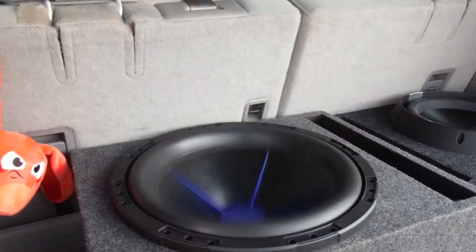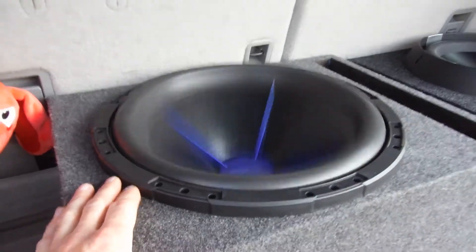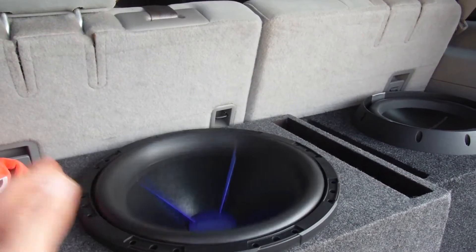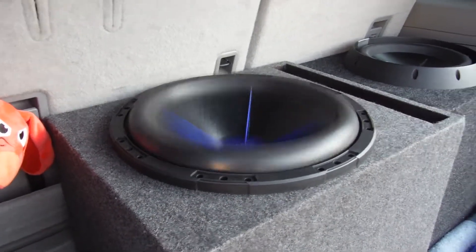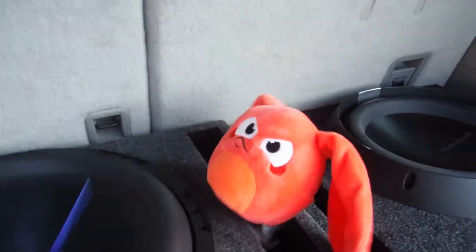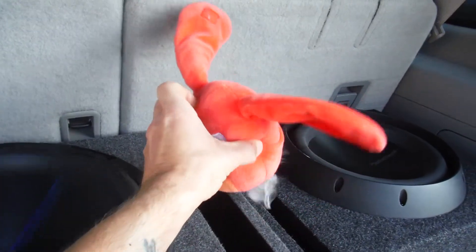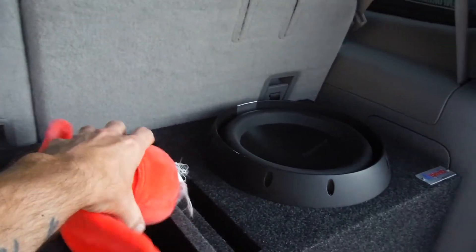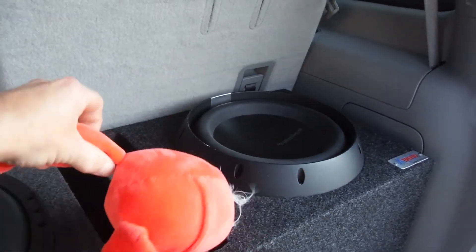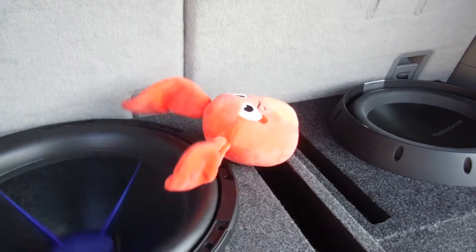Remember, this thing's not even broken in yet — it's still breaking in. It's brand new, not even an hour of use. This thing is phenomenal, pumping out air. And you guys know this thing is weighted — it's not just a fluffy stuffed animal, it's weighted down. You can see it right there, dancing away.